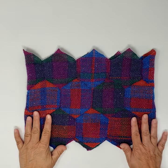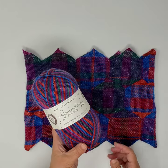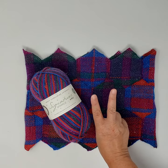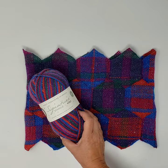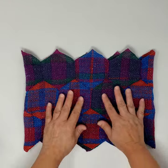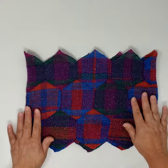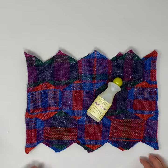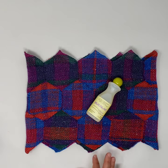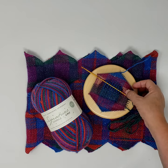One ball of West Yorkshire Spinner Signature Sparkle is enough to make two cowls — one for you and one to give away for the holidays. The last thing I suggest you do is block your cowl: it will fluff up the yarn a little bit and settle the weaving and sewing. I use Eucalan for that, and it's funny — I just checked the Woolery website and of course they sell Eucalan too. So you can do a one-stop shop: get the loom, yarn, and Eucalan all at the Woolery in one transaction.